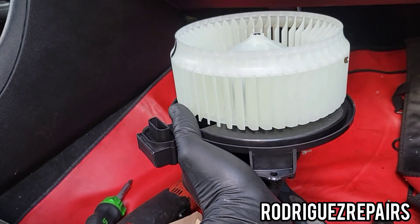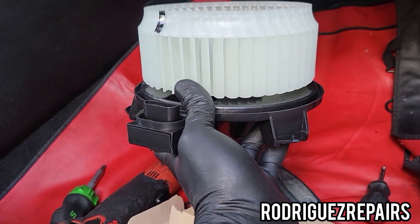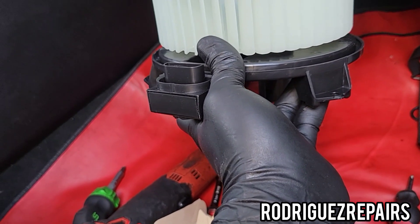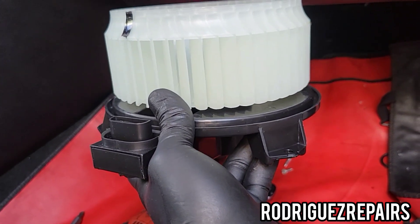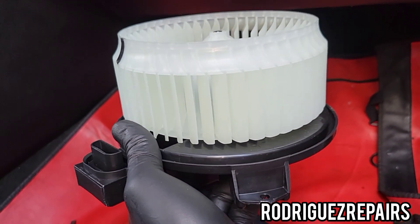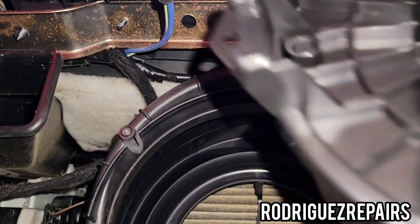I got the new blower motor here. Time to install it. What you're gonna do is install it the way you removed it, in the same position, to where the plug was. Put it in there, hold it, and then tighten the screws by hand as much as possible to hold the blower motor, and then you can use an electric ratchet or a regular ratchet.